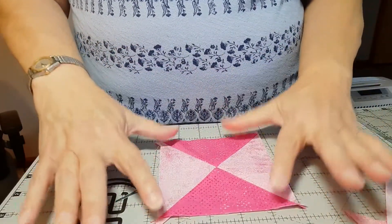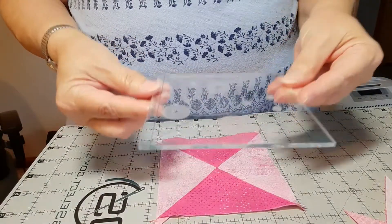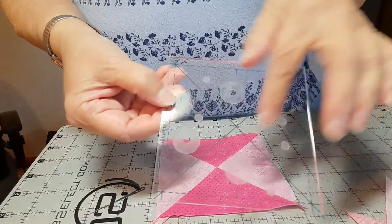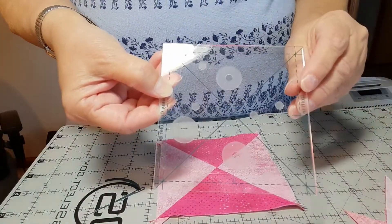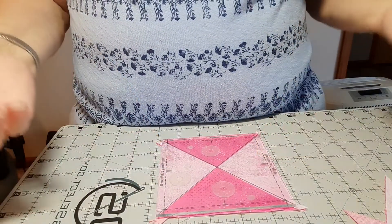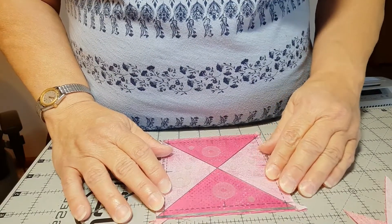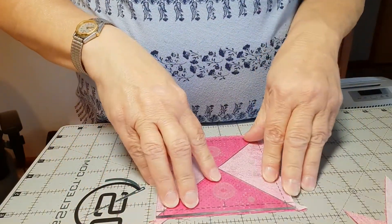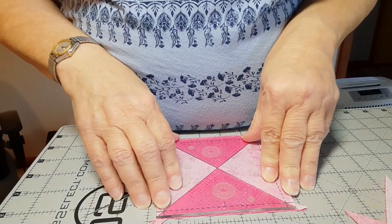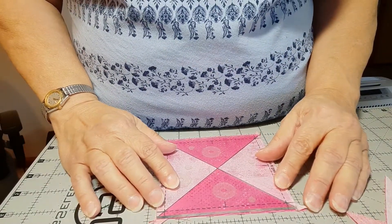When you're done, this has to be squared up to four and a half inches. I am using my fussy cut ruler, which has crosshatch lines on it, and this one's four and a half. It comes in the set that Quilt in the Day has — it's one of the standard sizes in that set. If you'd like to get that, you can always contact Amy at Overbrook Quilt Connection and she'll be happy to hook you up.